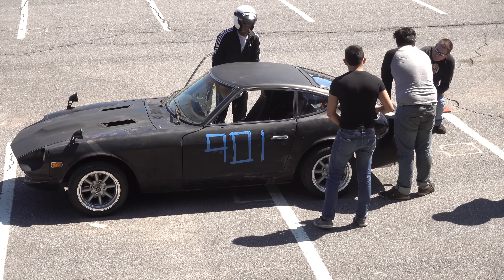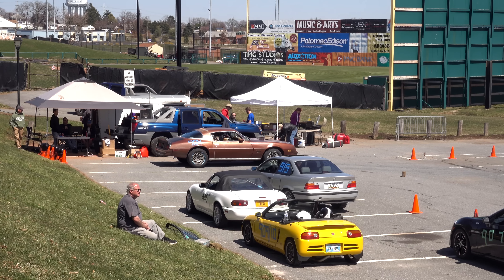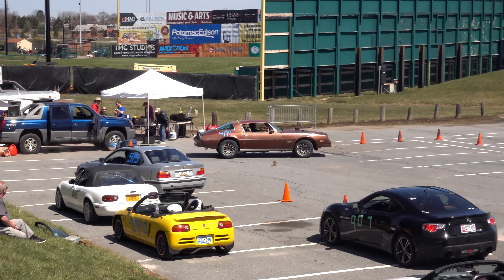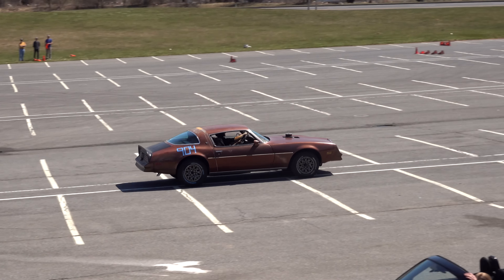This time out, he shaved off over a second for a time of 44.24. However, the g-forces in the corners were enough to push fuel through the vent hose on the fuel cell and start spraying it on the track. So Sean wasn't able to make any more runs until he fixed the problem.